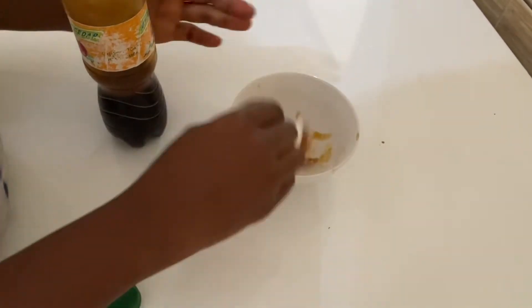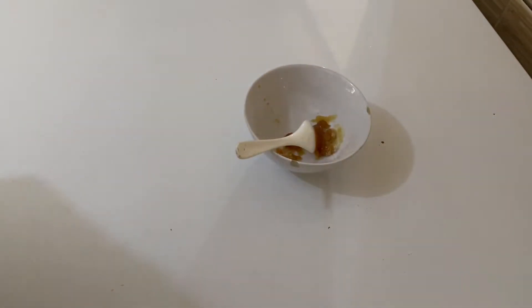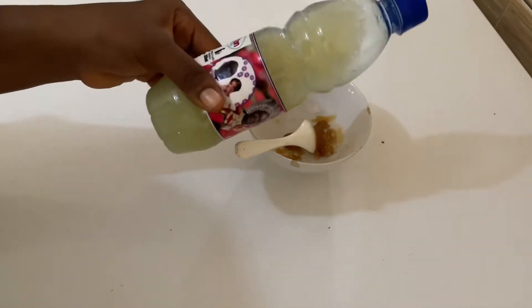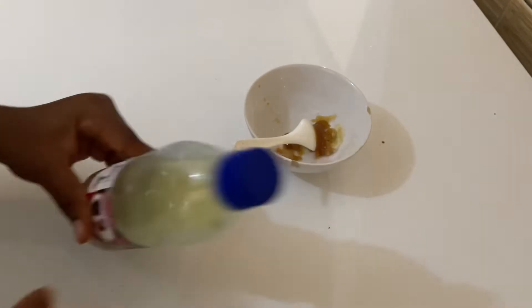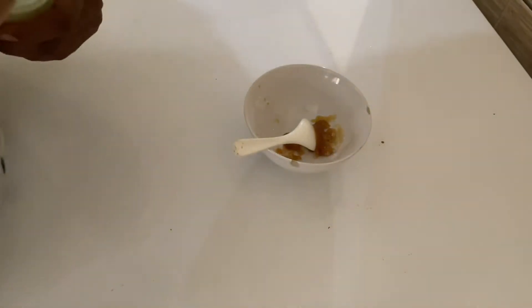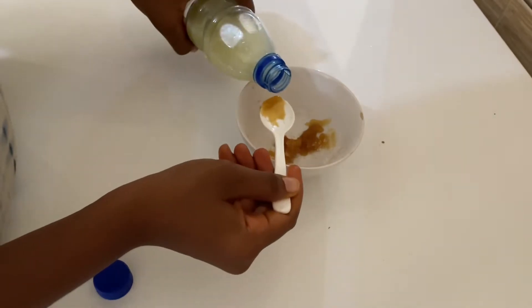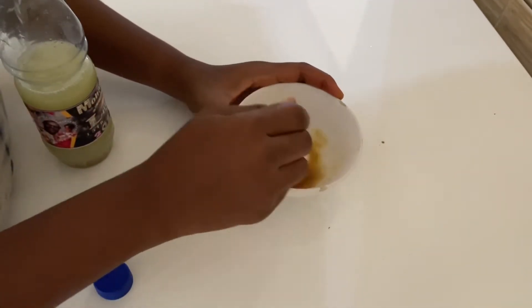I got a bowl, a spoon, and I placed in a teaspoon of sugar and a teaspoon of honey. Now I'm applying the lime. This is actually how we store lime so it doesn't go bad — we squeeze it into a container and put it in the fridge so we can use it whenever we want.